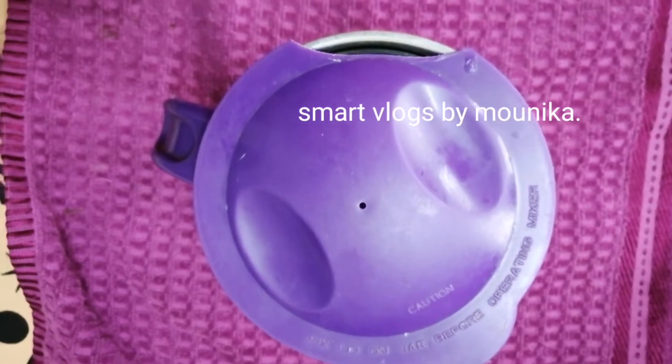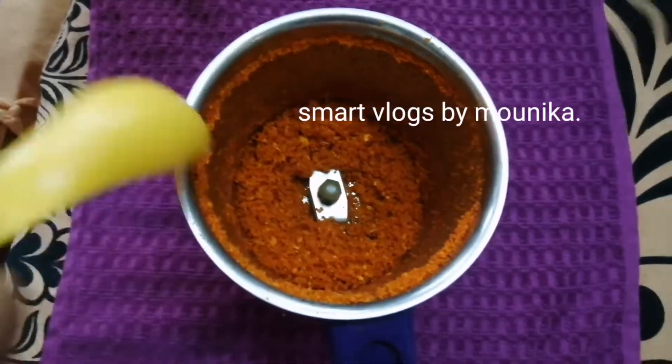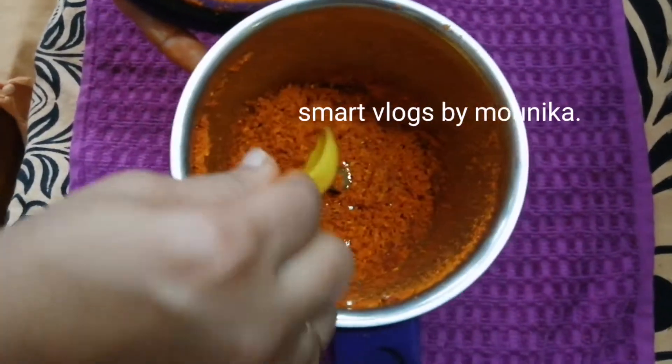Mix it in a container. It is fresh for 3-4 weeks.